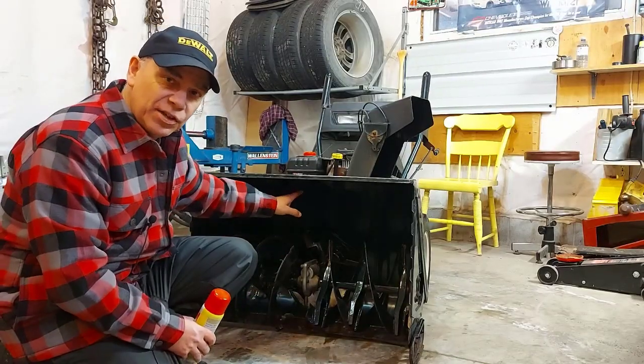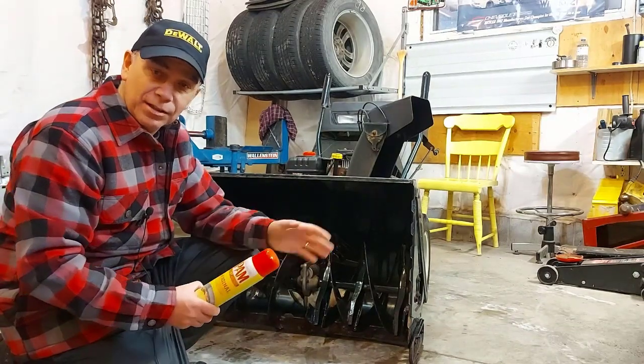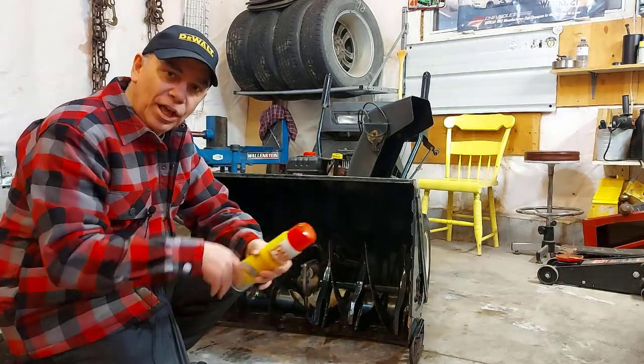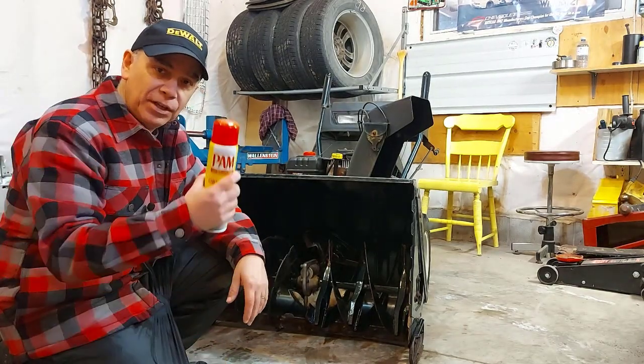Here's a bonus tip: if you find that snow is sticking to the inside of your snowblower a lot and you want to stop that, just grab some PAM and spray it inside there. That'll help the snow fall off the inside and the augers as well. You may have to do that once in a while.